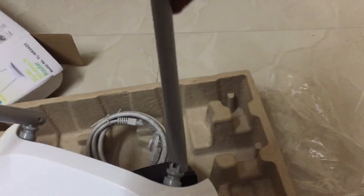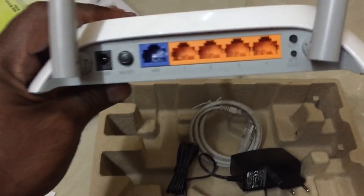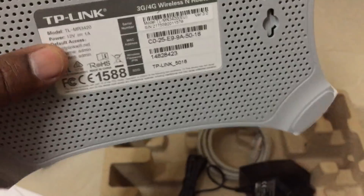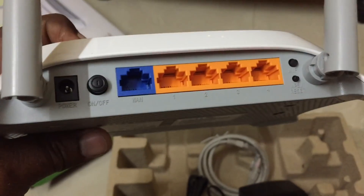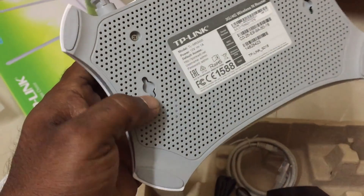It looks very beautiful with dual antennas. It supports a wall-mount mode - you can fix it on the wall as well.